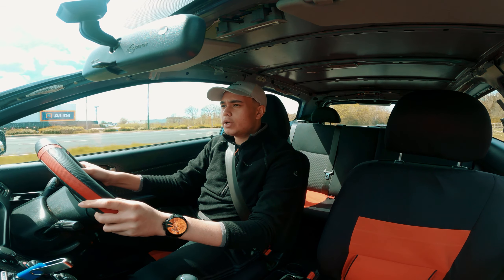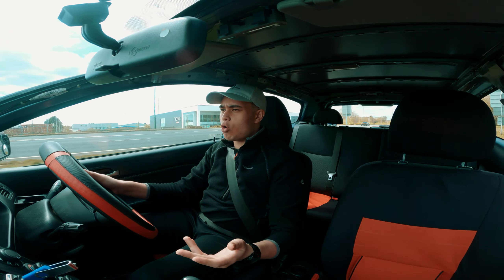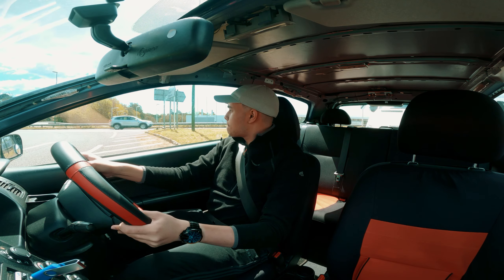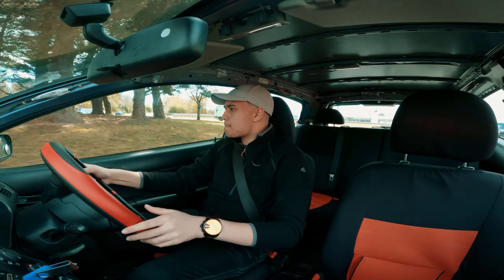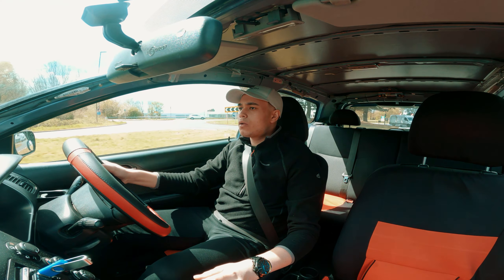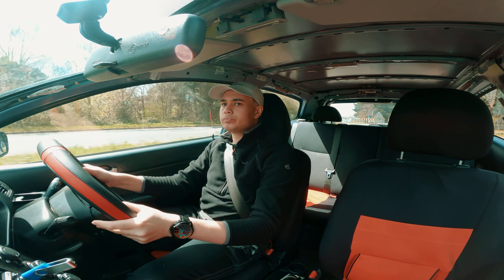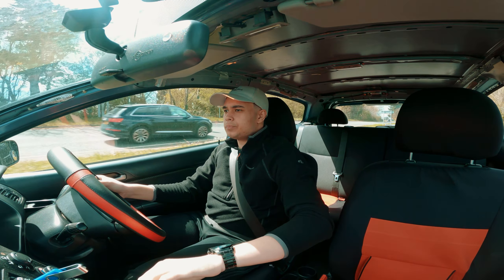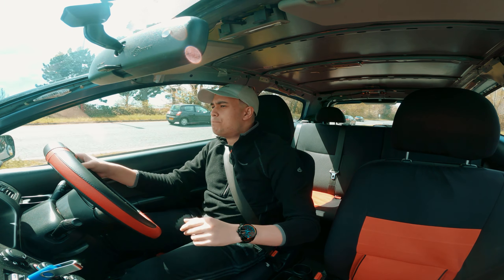We're going to go to Sainsbury's and we're going to get some cardboard. So basically the upper part of the car is essentially stripped — all the A pillars out, all the B pillars out, C pillar, D, E, F pillar. They're all gone. They're back at the car right now. We need to have that cardboard so I don't overspray and spray on some stuff.